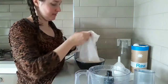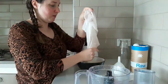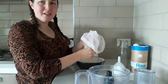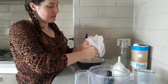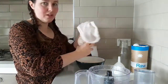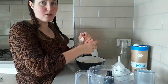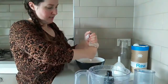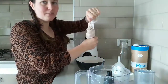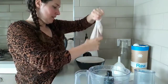This nut milk bag is not that expensive. It comes with a whole list of recipes — you can not only make nut milk but you can make juices in your food processor and all that sort of stuff. So it's worth the investment, and if you can get the fabric to just make it yourself because you have a sewing machine, that's also a good option.